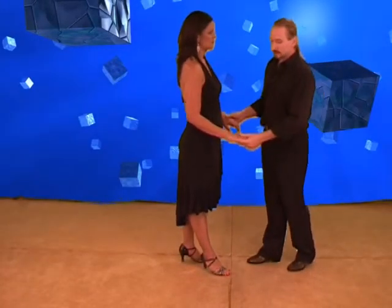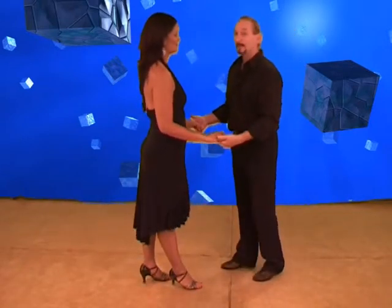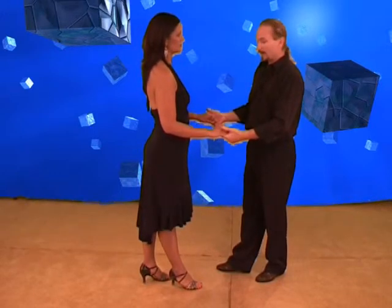Advanced Wrap Around. It's a basic wrap around, but we're going to do the advanced. I'll just get Soraya to step back a tiny bit for me. We'll be starting off with a Coca-Cola turn for ladies, but we'll maintain hands.